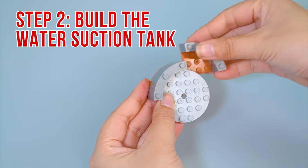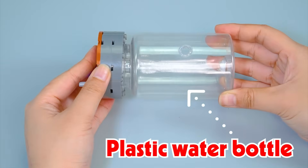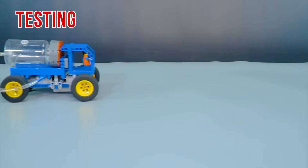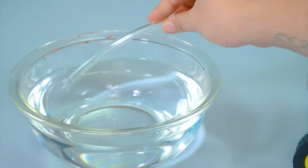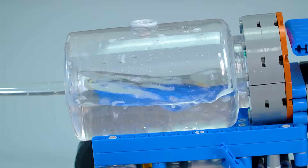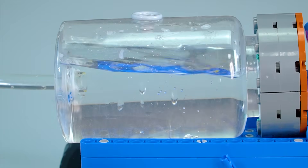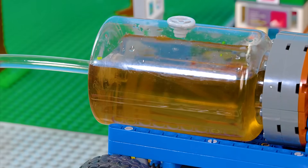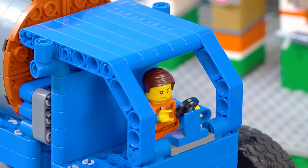Step 2: build the water suction tank. Plastic water bottle. Plastic tube. Testing. Bowl of water. Let's see how it sucks up water. I need to go down there.